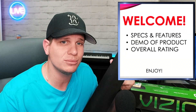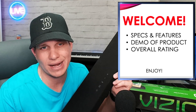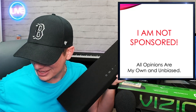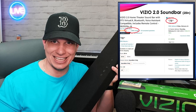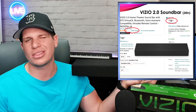Welcome to the new visitors and welcome back to the subscribers. This is a review channel — I cover specs and features, do a demo of the product, and give an overall rating at the end. I am not sponsored and do not get money from Vizio. I do have Amazon affiliate links down below, so if you decide to purchase one, please click the link — it really helps the channel. We're looking at the Vizio 2.0 soundbar, model SB202 NJ6 — super catchy name. On Amazon you can find it for $78, it has 2,888 ratings and is 4.5 stars, so it's well vetted throughout the Amazon community.